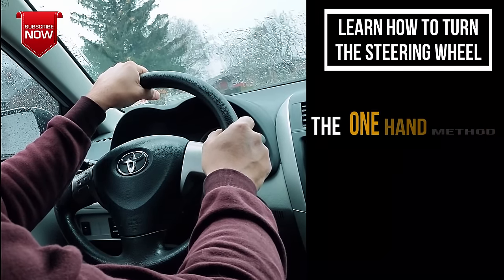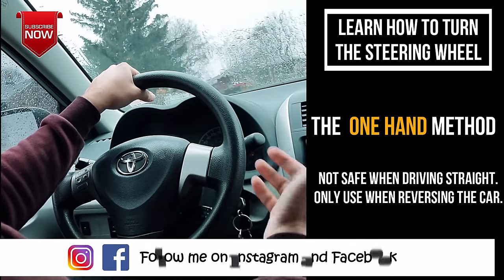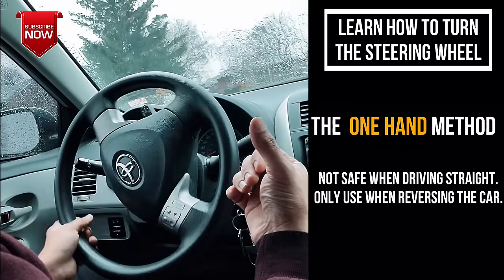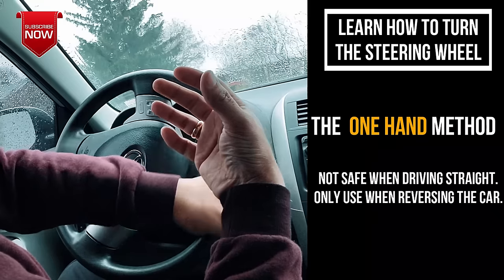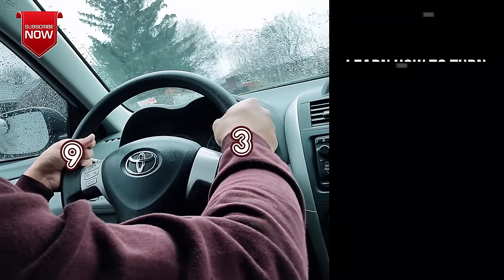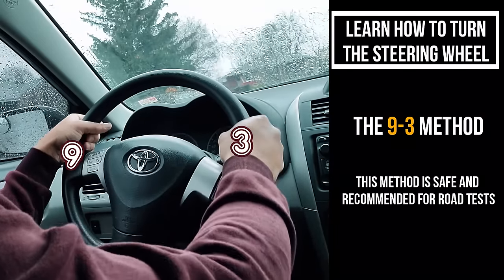A lot of people drive with their hand in this position. I understand this when driving a manual car because you need your other hand on the gear to shift. However, if you do it for more than a few seconds it can be really dangerous. God forbid if you get hit by a car, your hand's going to go this way or this way because it's completely free — there's nothing stopping your car from turning. If you're going fast you could end up spinning 360 degrees or more. That's why I recommend keeping both hands on the wheel, so they balance each other out and correct any misbehaving.